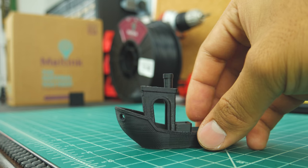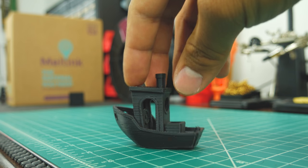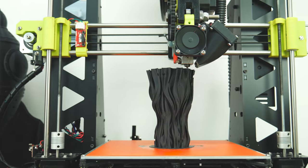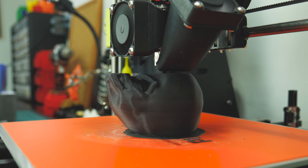The same goes for the 3D Benchy — curves are smooth, overhangs really nice, corners sharp, and bridging perfect. Knowing that this filament prints really nice and smooth, I went ahead and printed a couple of things that I thought might look great with this filament.